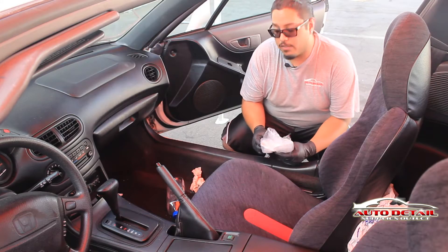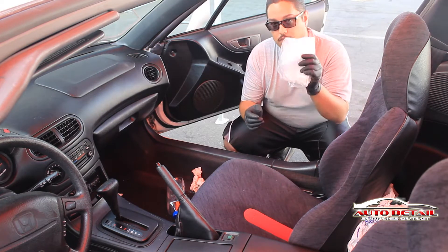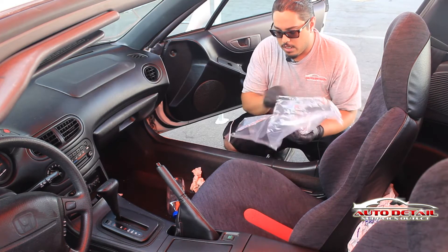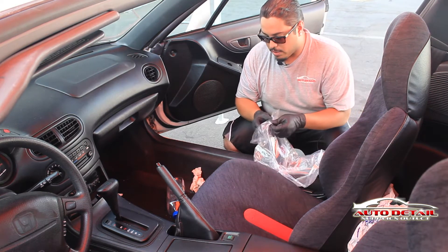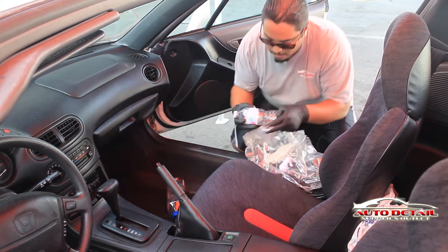Now that we're inside the vehicle, you want to make sure you have safety gloves on, safety goggles, and a trash bag handy just in case it gets a little too dirty. So what we have here, we have a couple bottles and a lot of trash. You want to make sure you get all of it.